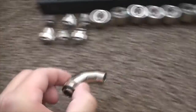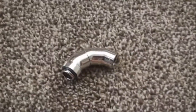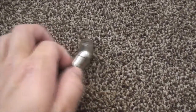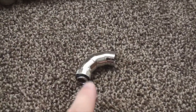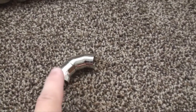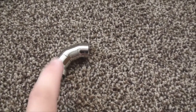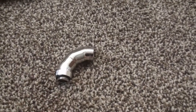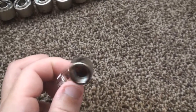Moving along, we got a 90-degree angle swiveling adapter. This thing's cool — you can do a whole bunch of stuff with it. You can turn it, do a snake pattern, anything. What I really like about this is unlike other 90-degree angles where it's really sharp and a tight bend, this one is really wide, so that's going to make flow a lot better.